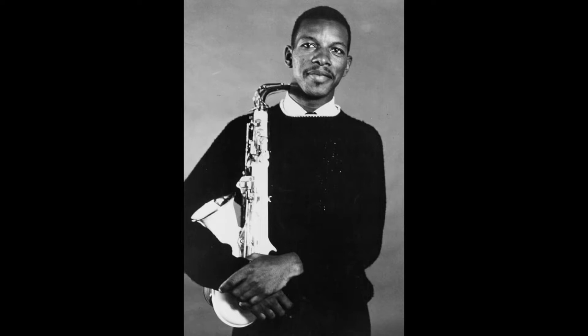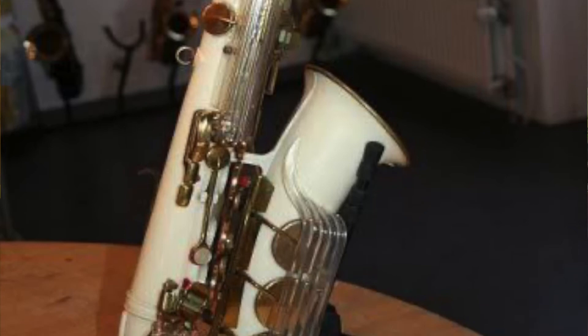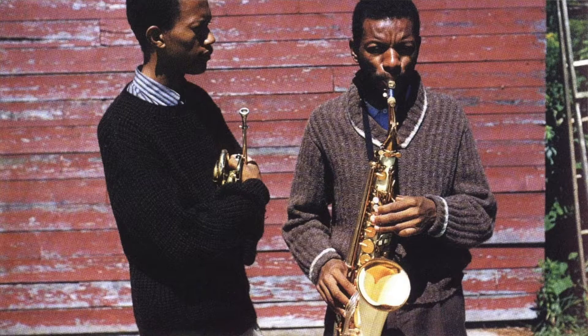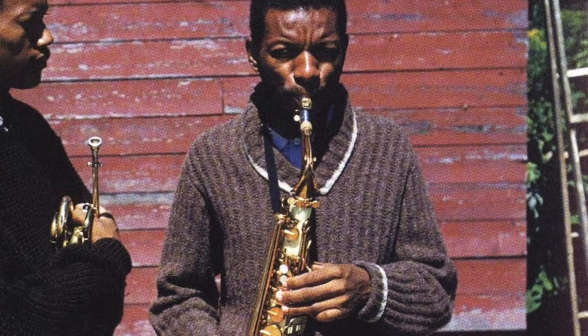Ornette Coleman is one of the great jazz saxophonists, best known for playing alto. He's also very well known for playing a plastic alto on this album, which he originally purchased because he was down on his luck and could only afford a plastic sax. He decided he liked the tone — it's a little brasher, sounds a little reedy compared to a metal saxophone. There's an argument he's made that its unconventional nature fit with the relatively revolutionary activity he was engaged in.